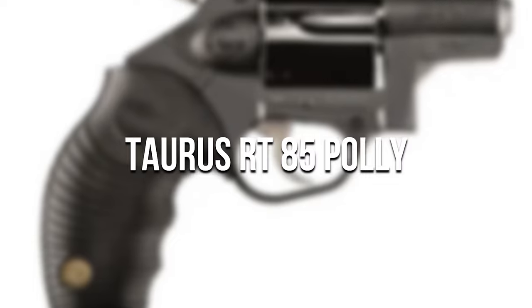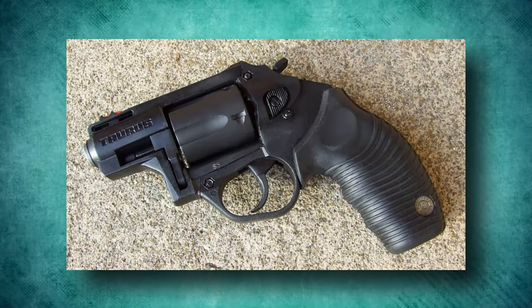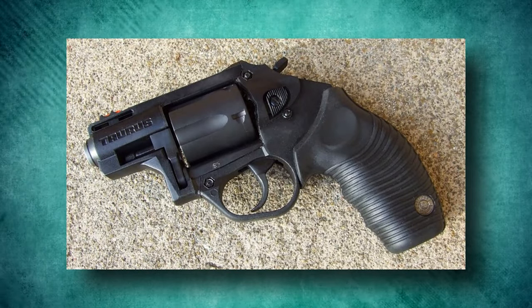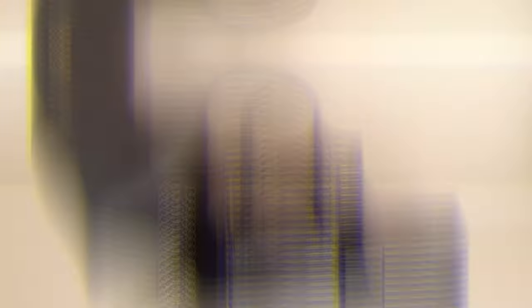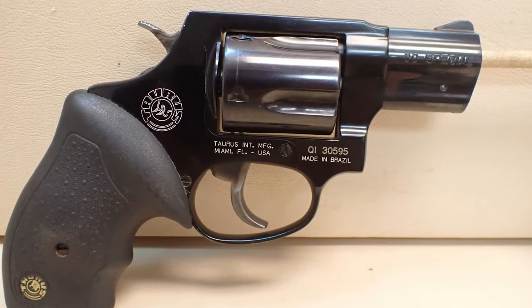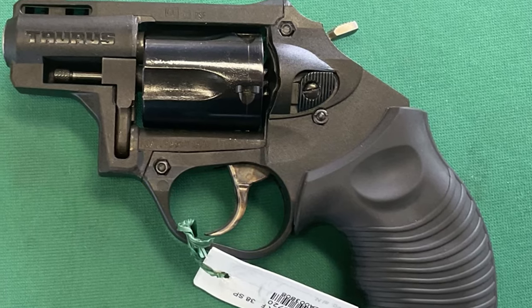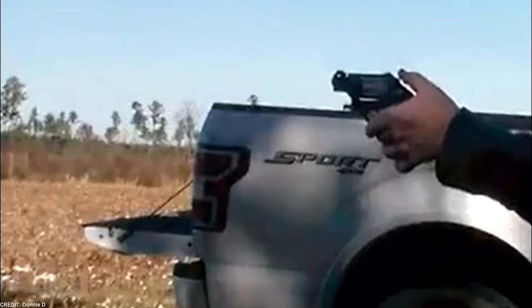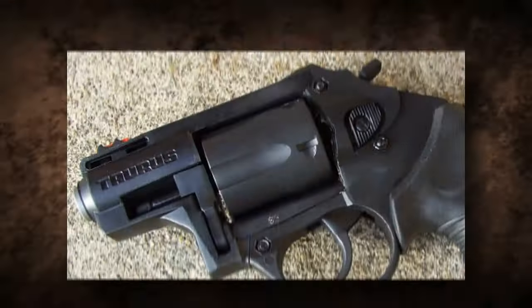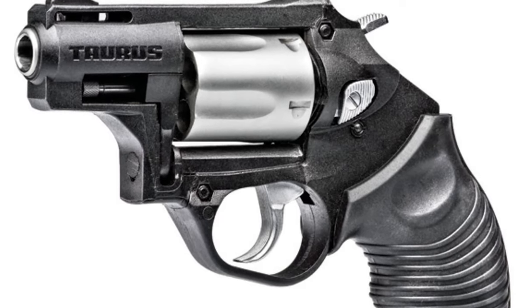Taurus RT85 Poly. The Taurus RT85 Poly revolver is a small and lightweight revolver. The "poly" in its name refers to polymer, alluding to the polymer frame. Unlike typical metal frames, polymer frames have various advantages, including lower weight and better corrosion and wear resistance. As a result, the RT85 Poly is a long-lasting and low-maintenance revolver. It's chambered in .38 Special and delivers dependable stopping power ideal for self-defense. The cylinder capacity is normally five rounds, providing enough ammunition for personal protection purposes.